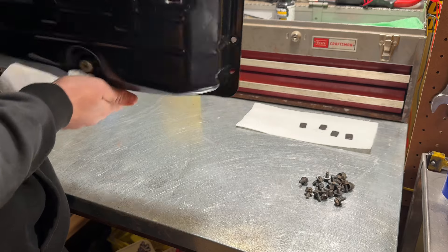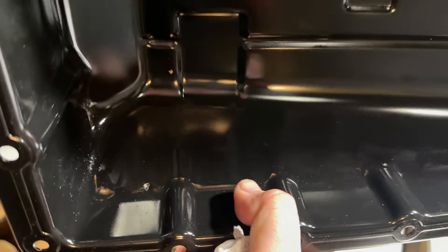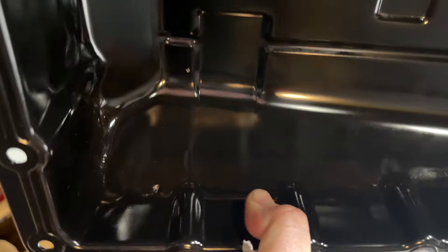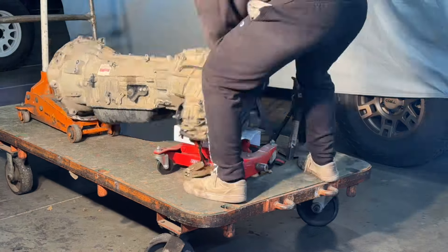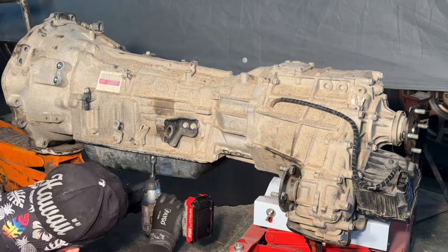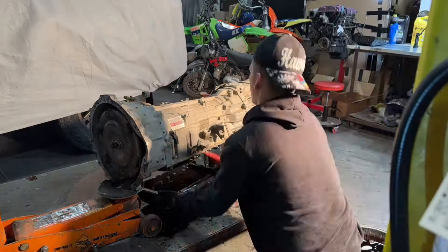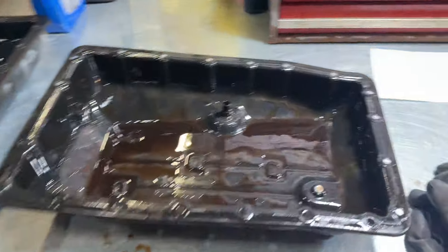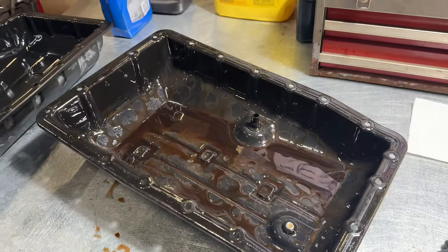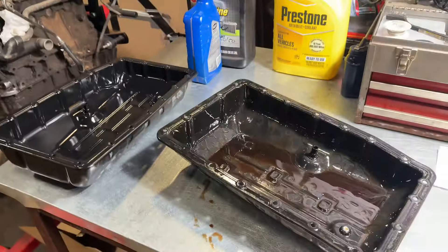That's not good — there's almost a hole in my pan. It looks like something got shot through it. I just got this pan off. Now I'm basically going to do the same process you guys just saw — clean up this pan, then compare the two and choose the best pan.